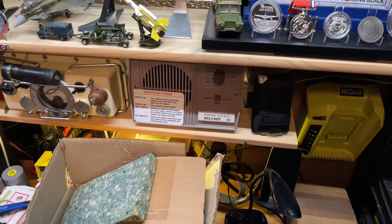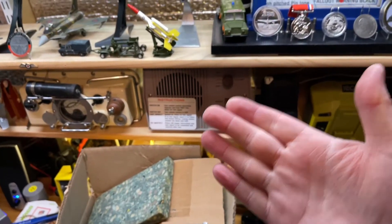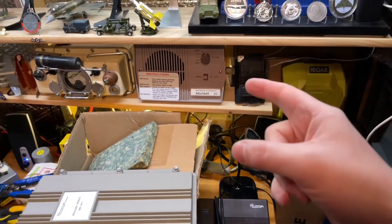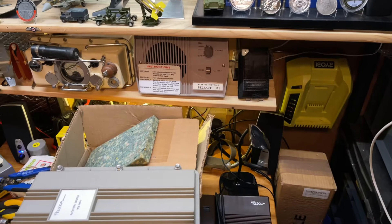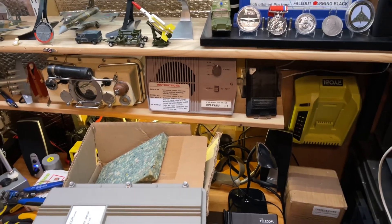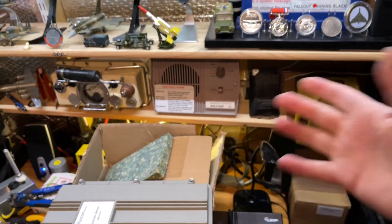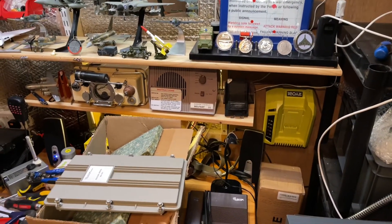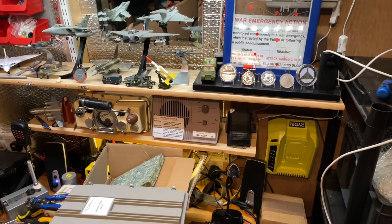These were what you would have found if you were a home warning location. If you had a siren in your home, these were basically the private subscribers that you could apply for through BT to the United Kingdom Warning and Monitoring Organisation. It was then your job to warn people in your town or village. You would have found these in banks, building societies, police stations, dentists, doctors, hospitals, and factories.